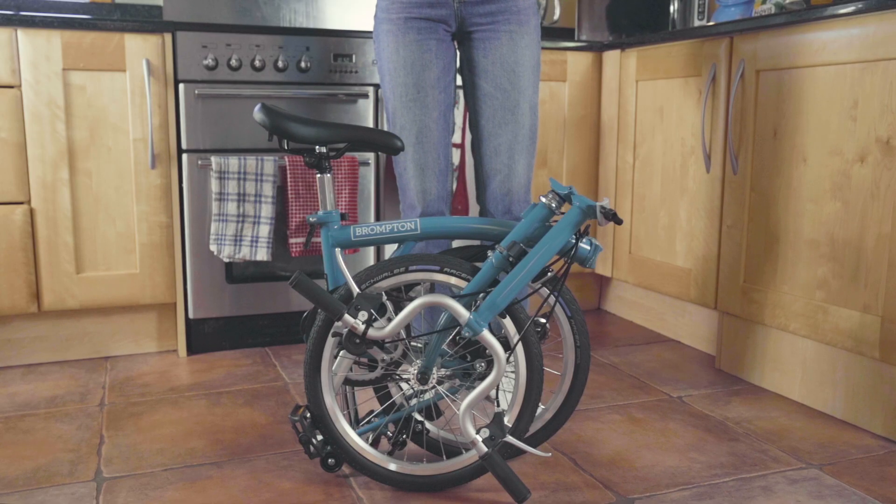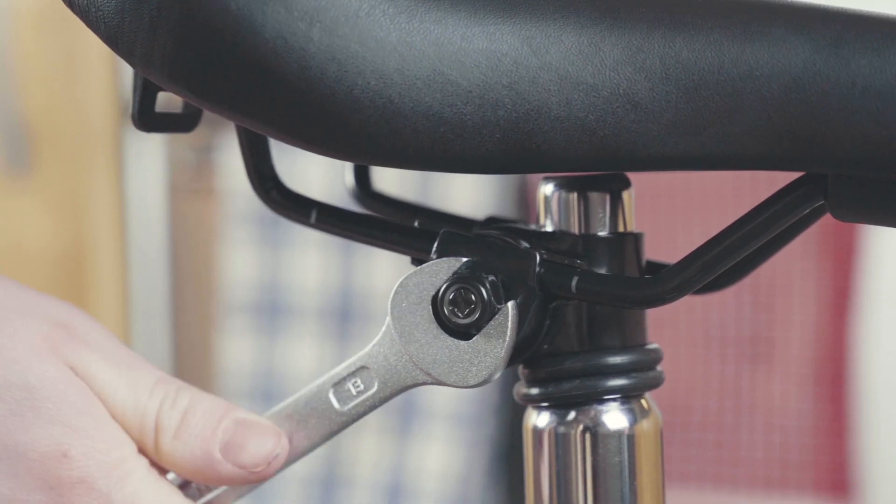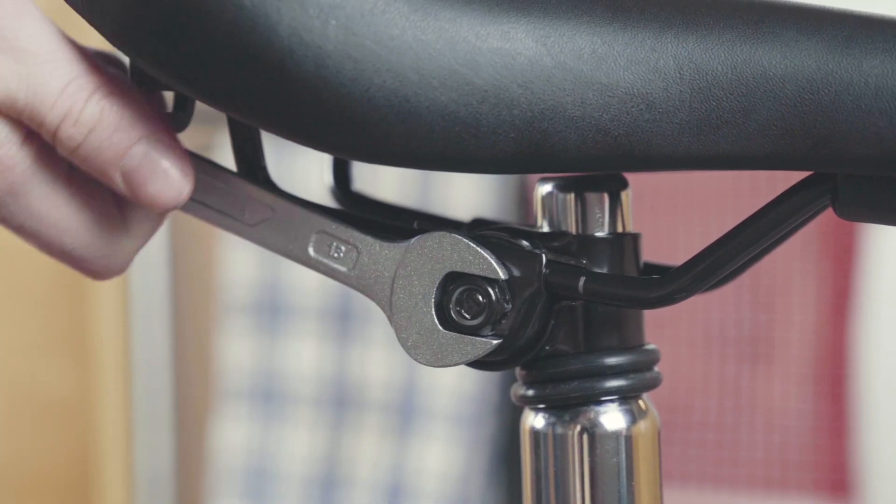We recommend that you fit the saddle in a neutral position as shown. Tighten the saddle clamp with the spanner provided.